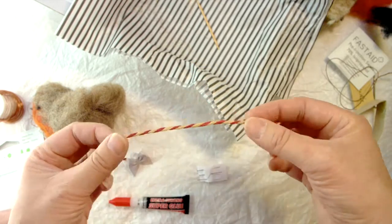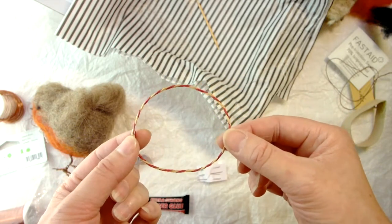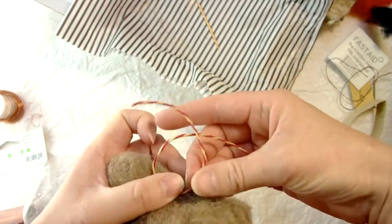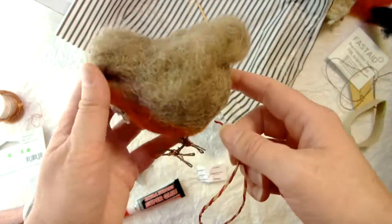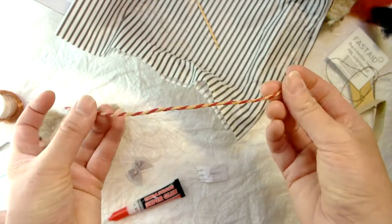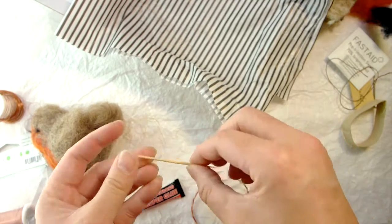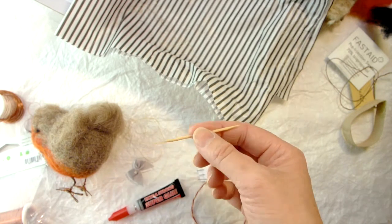Twine — this is just a 20cm length. We're going to use this to help us measure the circumference of the Robin when we first start to felt. It doubles up too — if you decided to hang your Robin at the end, I'll show you how to put the twine through the back so he can hang, maybe on a Christmas tree. Finally, a cocktail stick — it's handy when we come to sticking the feet down and helps making holes for the feet to go in.